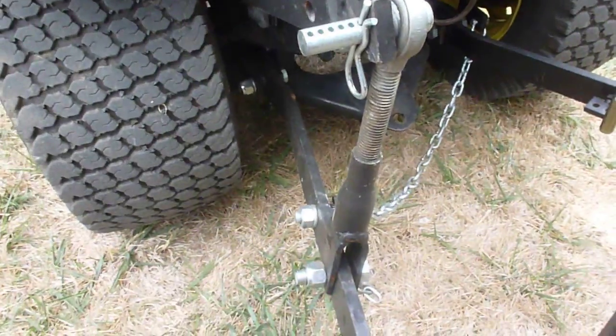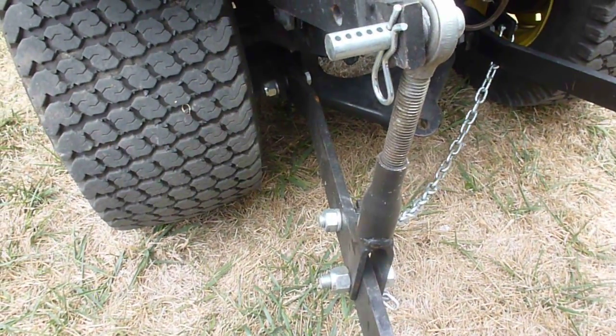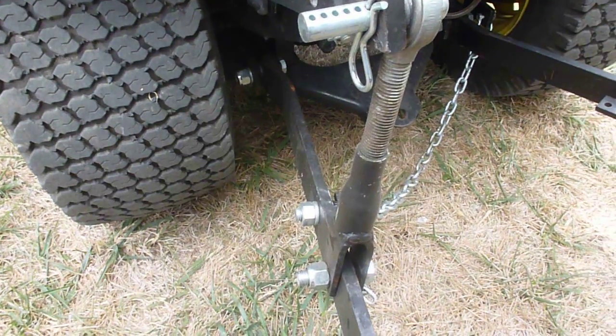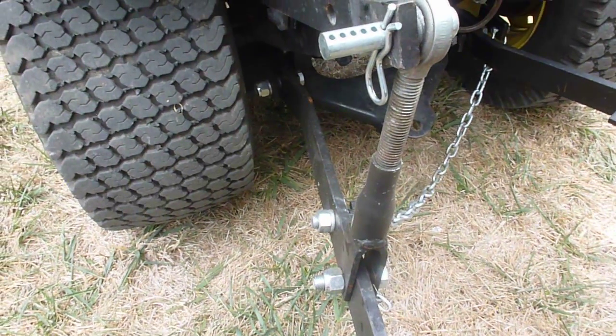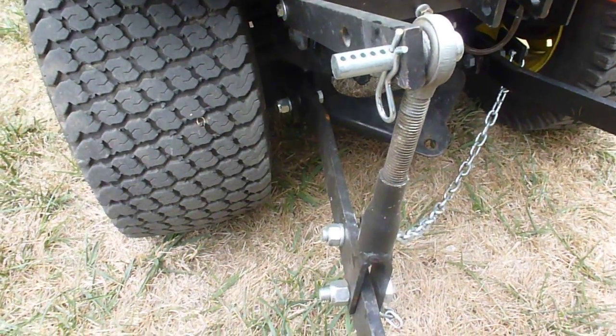I only have one chain on here because I lost my other chain. I lost one of the clevis pins, or clevises, for it. I just haven't put it back on there because I really don't need it right now.